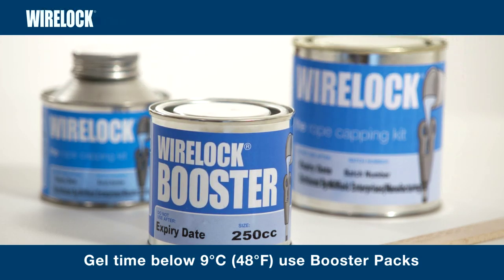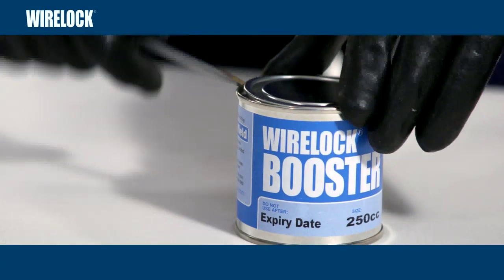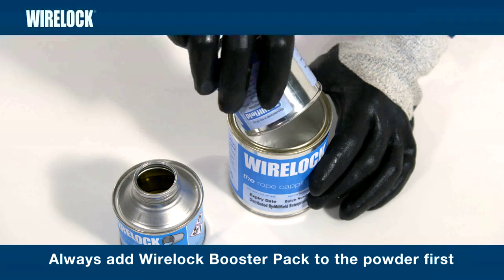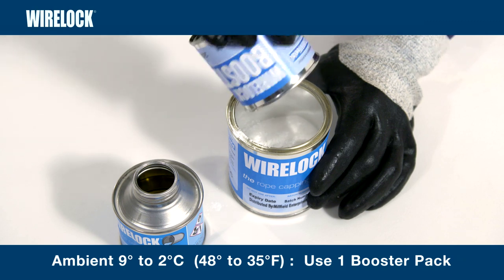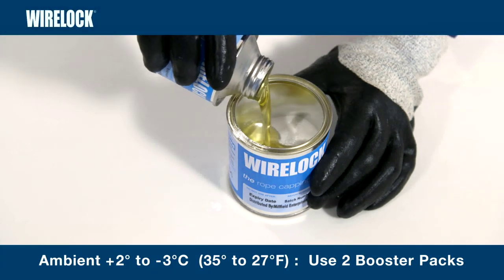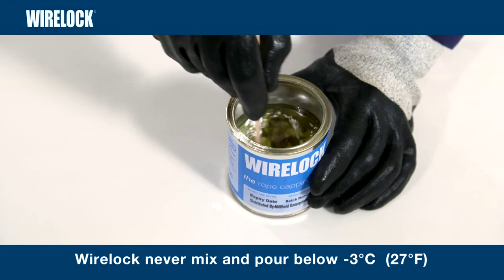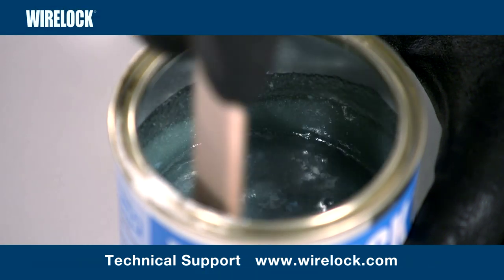To maintain acceptable gel times in temperatures below 9 degrees centigrade, use WireLock booster packs. The WireLock booster pack compensates chemically for the slower gel time experienced at lower temperatures. Only use WireLock booster packs that match the size of the WireLock kit being used. Always add the WireLock booster pack to the WireLock powder first, and then add the resin. At ambient temperatures below 9 degrees centigrade but above 2 degrees centigrade, one booster pack should be used. Below 2 degrees centigrade but above minus 3 degrees centigrade, two booster packs should be used. WireLock must never be mixed and poured at temperatures below minus 3 degrees centigrade. For specific questions, please contact WireLock technical support.